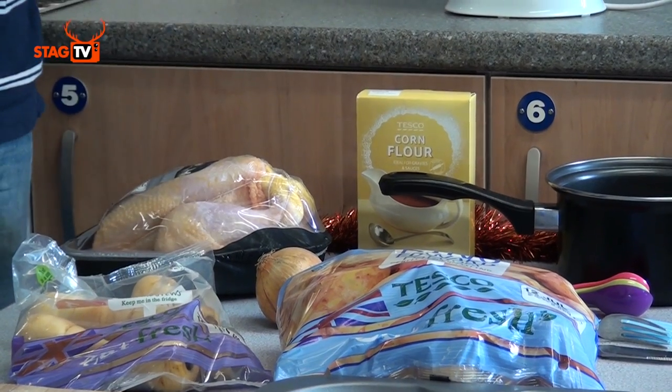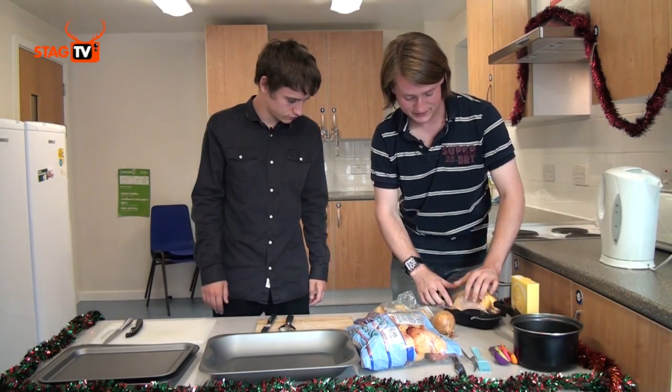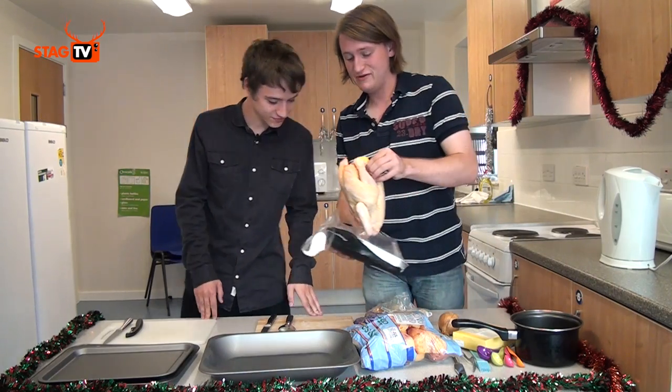We're going to start with the chicken because that's going to take the longest. The first thing you want to do is to preheat the oven to 180 degrees C. Then we're going to get the chicken, take it out of its bag, and put it in the roasting tray.